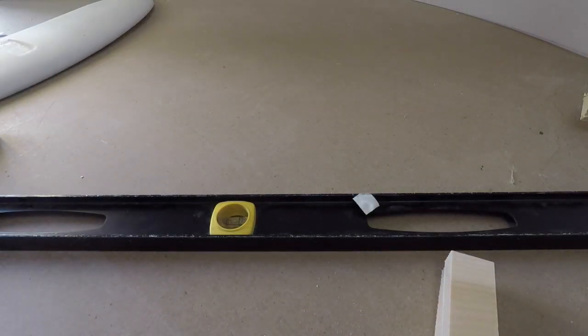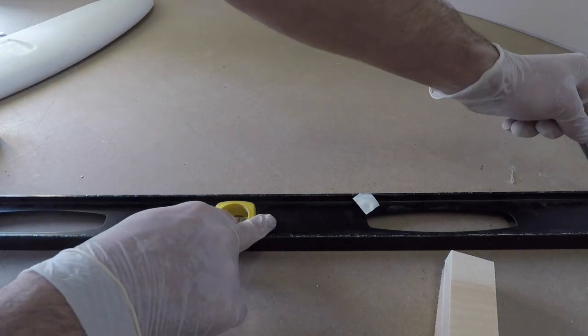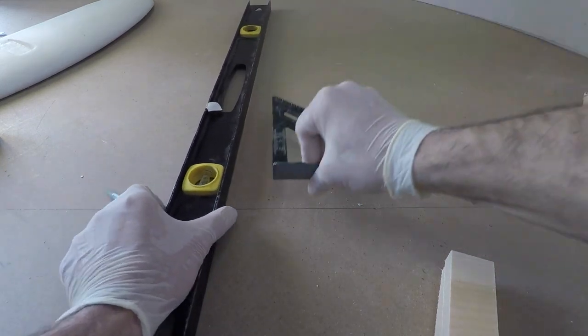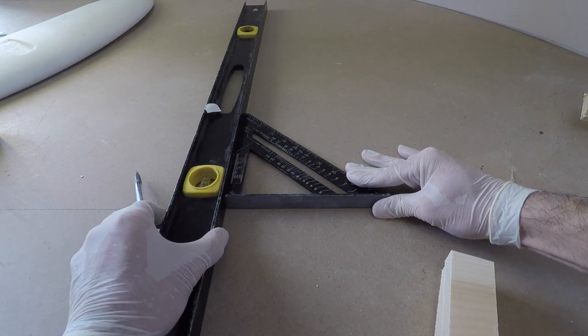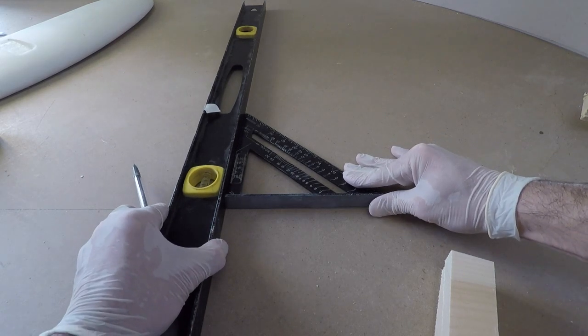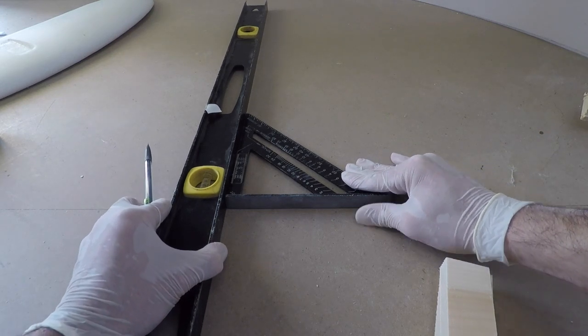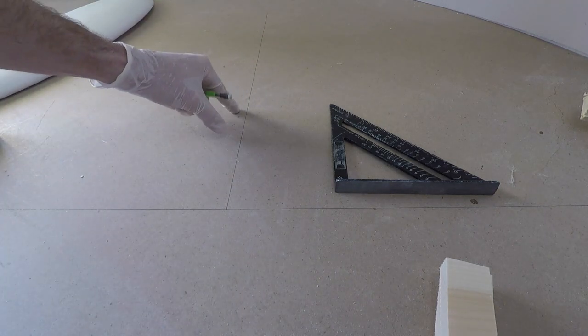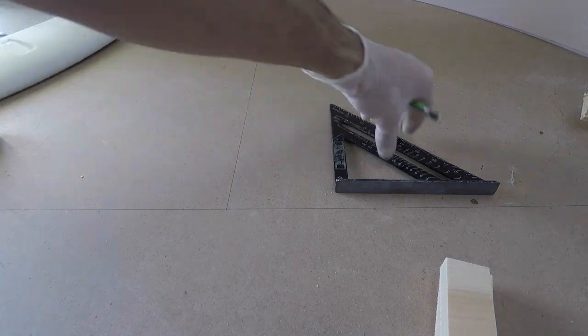Now we're going to mount the wing onto our fuselage. One tip to help get everything lined up — we want that wing to be mounted square. I'm going to draw a line with a straight edge, then with my eyes make sure the trailing edge of the wing is lined up with this line. Then I'll draw a line perpendicular at a right angle to this, and line up one side of the fuselage along that. That'll pretty much get us at 90 degrees. It's a quick and easy way to do it as long as you have a flat surface.